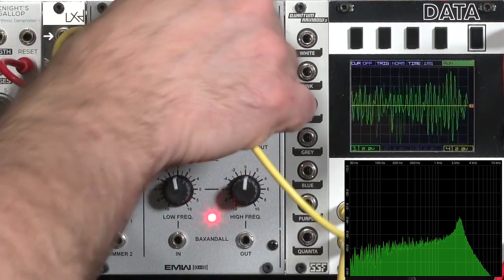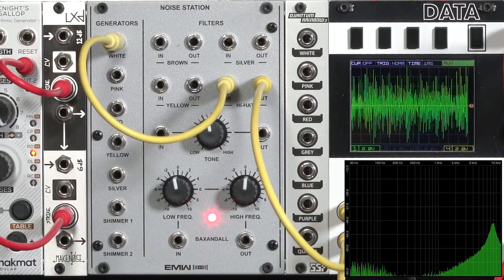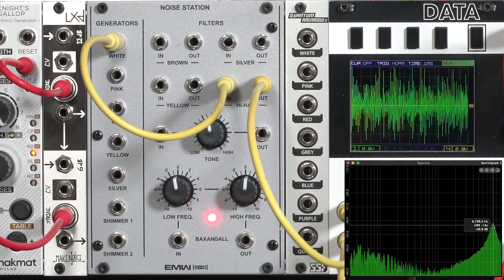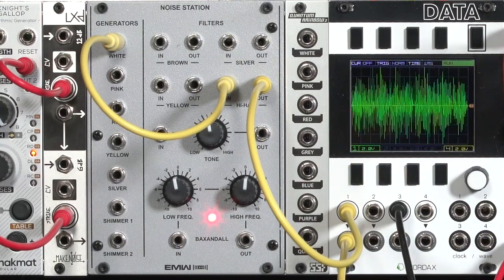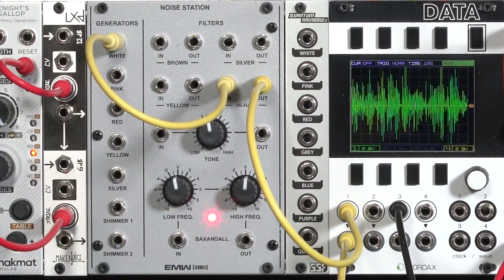And finally, there's this hi-hat filter. It's just for really high frequencies, just the pure high end. That resonant peak is at about 8.7, 8.8k or so. And again, you can patch your other things like a complex FM patch, etc., through these filters to put this noise character on any sound.